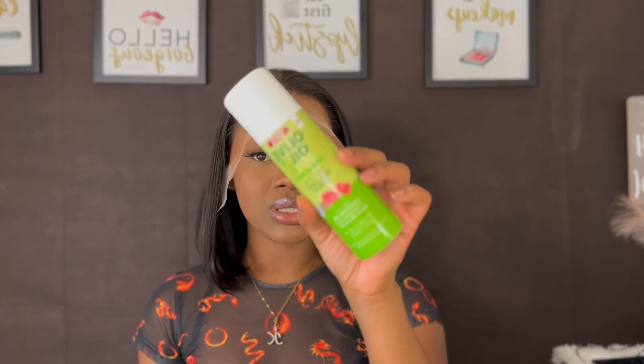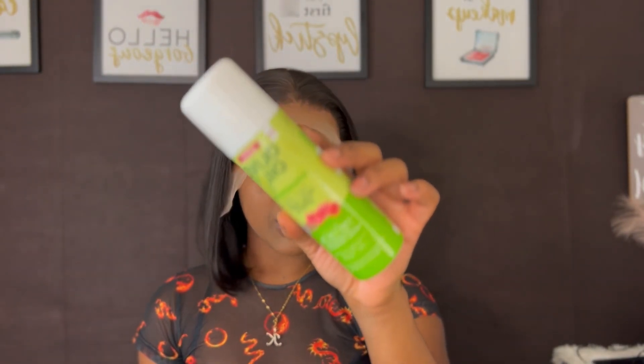If you want to get any other hair from Amanda Hair, their website is down in my description. Go ahead and make your purchase. Today I'll be using the olive oil wig grip spray to install my wig.